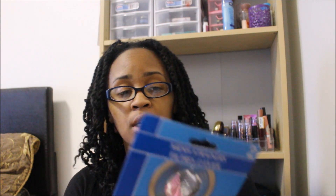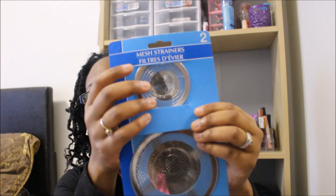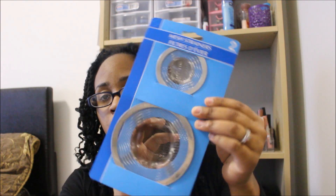Next thing I got was some mesh strainers and it comes with two in the pack — a smaller one and a larger one. I had to get these because our new apartment does not have a garbage disposal. It has everything else except for a garbage disposal, which I thought was really weird. At least if I put this in the sink it'll catch all the gunk and junk and everything else.